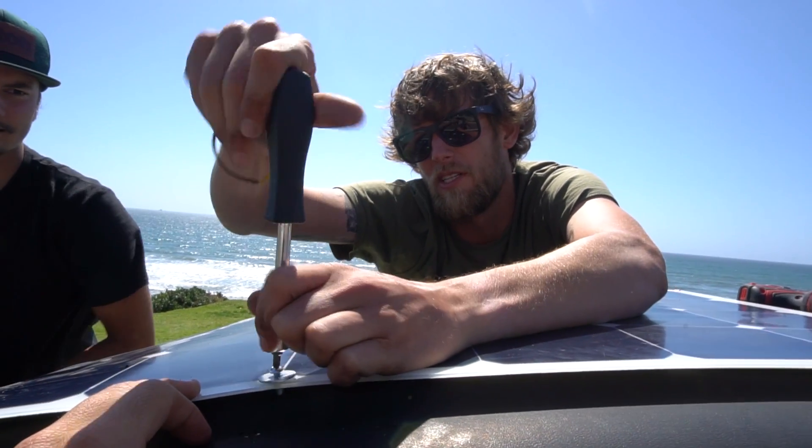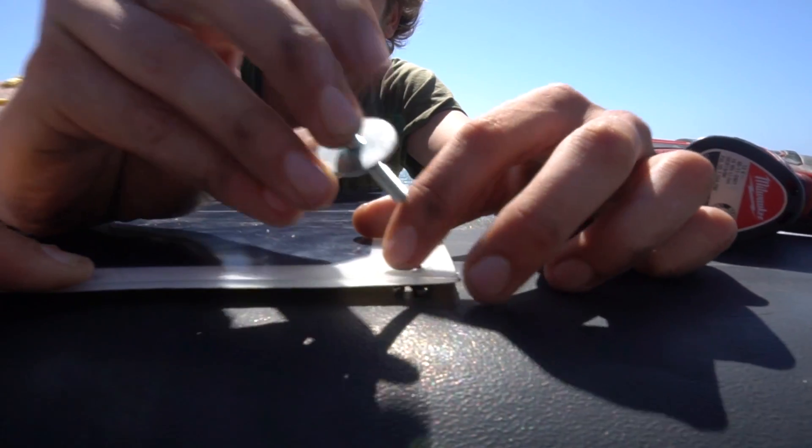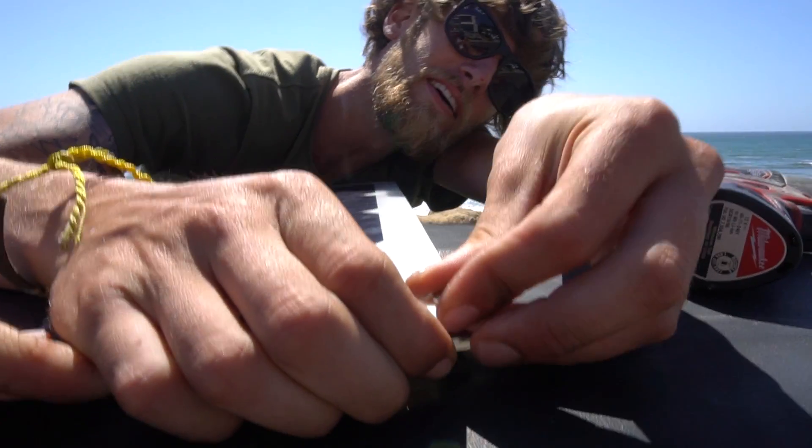We're gonna charge all my homies' phones. We're stoked to help the Earth out with renewable energy - why doesn't everybody do this?